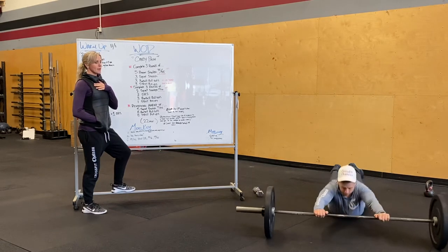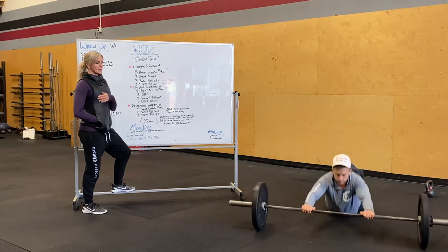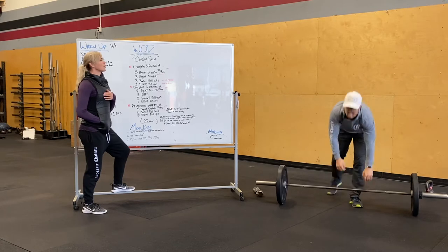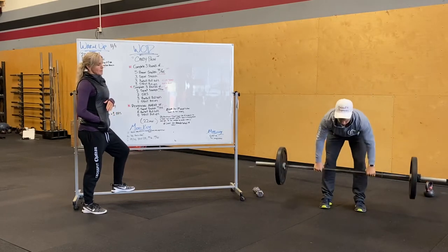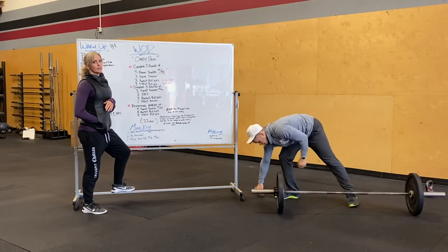Bar starts right under the shoulders, Alex is going to roll all the way down to his tummy with nice straight arms, pulling back into his hips. Three barbell roll-outs, then he's going to pop up and do three strict pull-ups — no kipping, everything super tight.